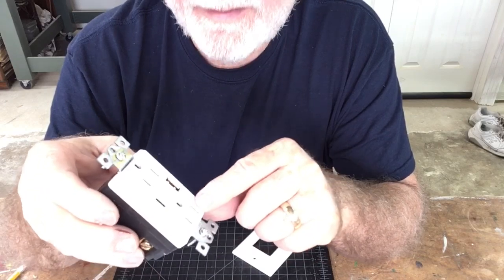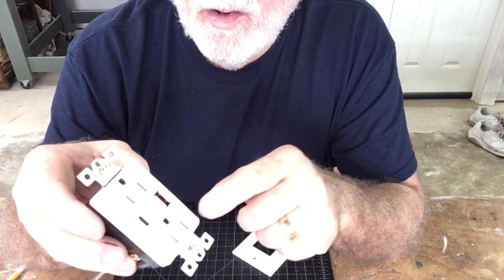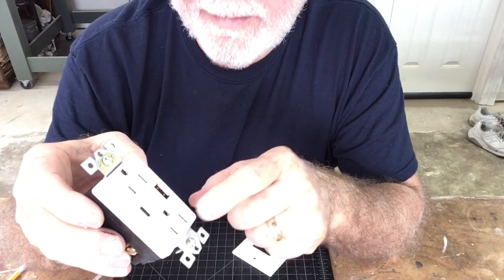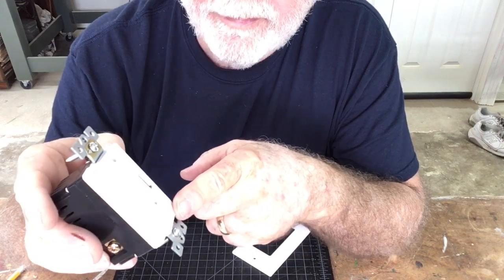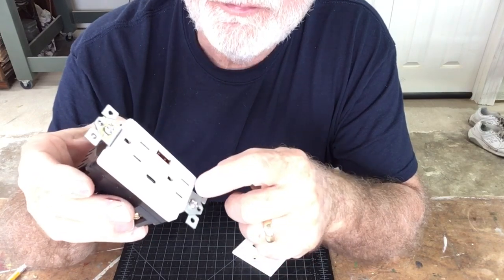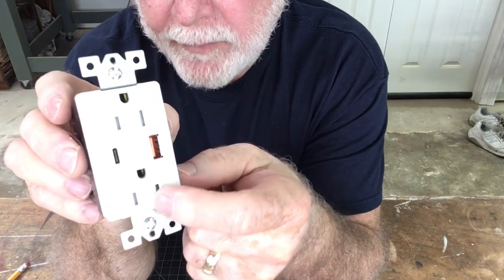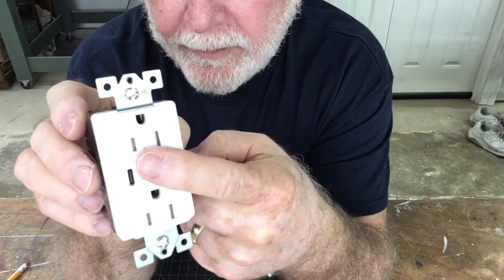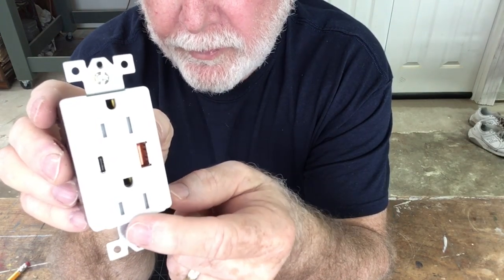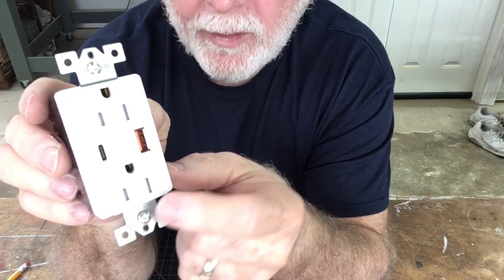This receptacle is tamper resistant, and the two AC outlets are 15 amp, 125 volt rated — standard for the United States. They are tamper resistant, with a little plastic tab in each outlet so that you cannot inadvertently stick something in and get hurt. This helps prevent a child from getting hurt, so I really like that feature.